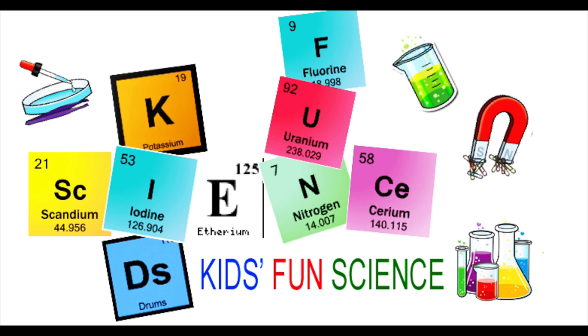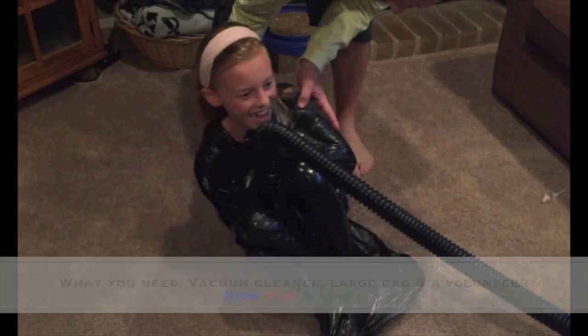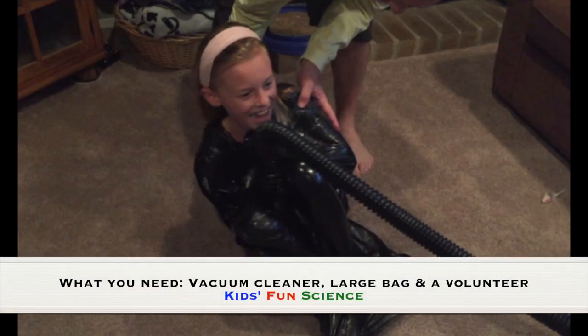Welcome back to Kids Fun Science. My name is Ken. Today's experiment is the trash bag pressure. Adult supervision is required. What you need for this experiment is a vacuum cleaner, a large bag, and a volunteer.